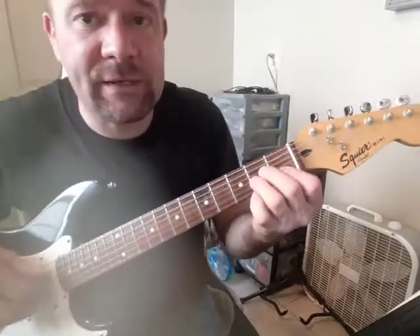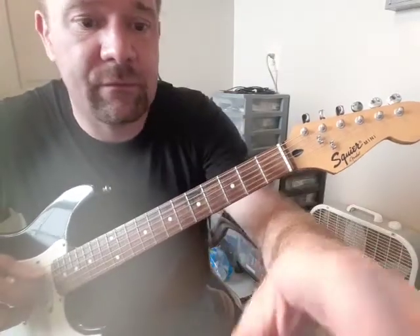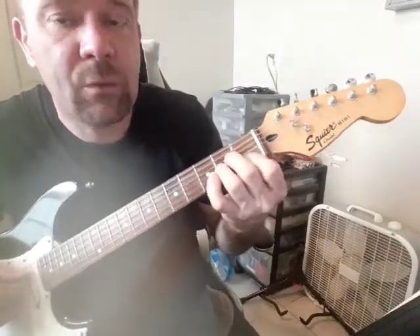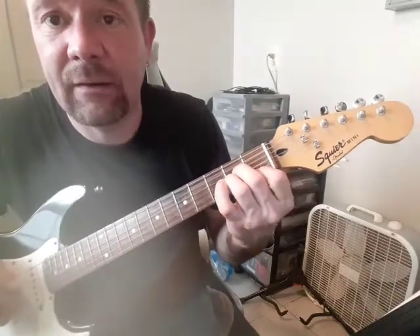We're on different cameras here, but what you did in the first section — that next new section, the interlude at measure 38 — was the exact same lick as you did in the beginning. It's written out differently, but it's exactly the same lick.